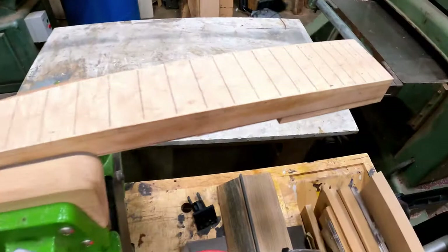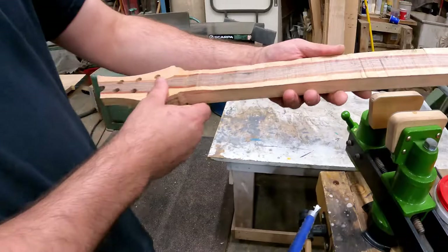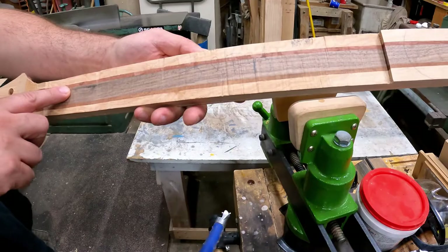This is a nice neck — it's a bird's-eye maple fretboard. It's pretty rough actually, but it's meant to be like that when it's in the building process. It's got some nice figured birch tiger wood and a black walnut stripe here in the middle.